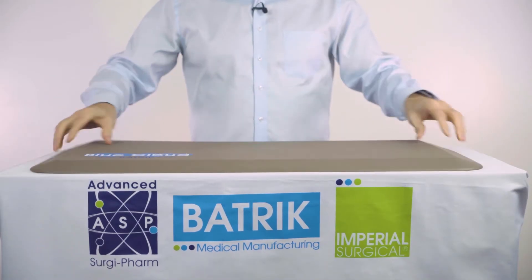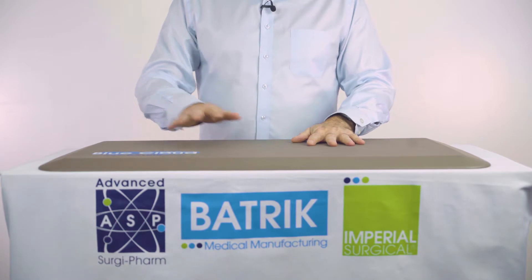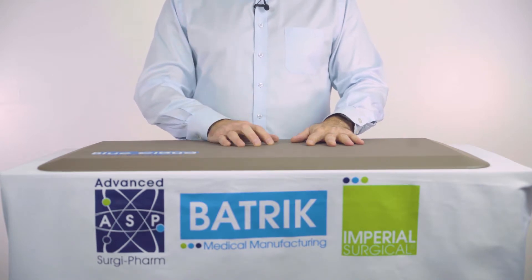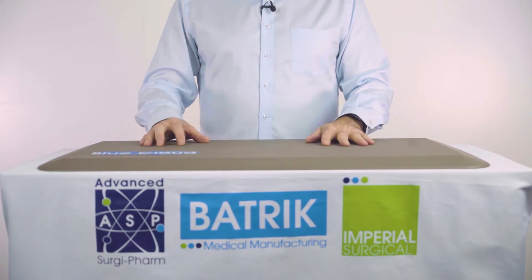This mat is very well sealed. It's very impervious to fluids, though it's not designed to be as impervious as the Blue Cloud mat, as this one is designed for more general use in hospitals such as central sterile and nurses stations, where you're standing for extended periods of time.